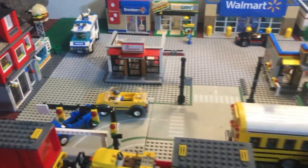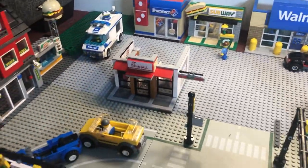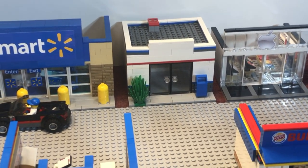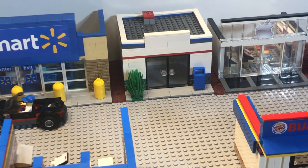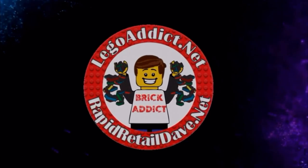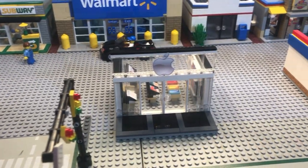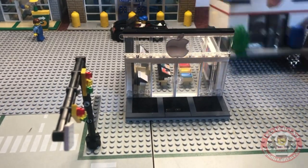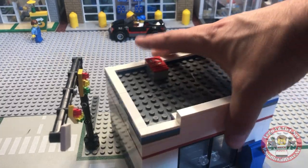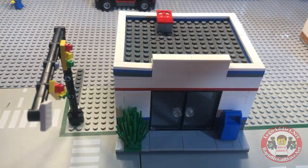Brick Addicts, LEGO lovers, friends from all over the world. I was looking through this corner of the LEGO City today and couldn't help but notice the post office is not stickered. So join me and let's sticker the post office. To bring the post office our way, let's slide it to the front. We'll slide the Apple Store to the back and let's put it right here so we can begin.